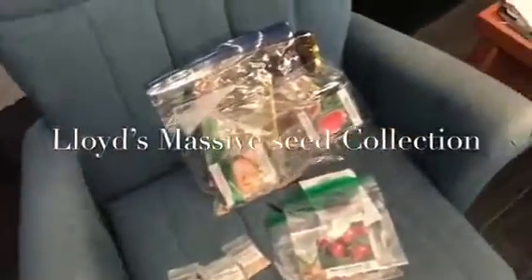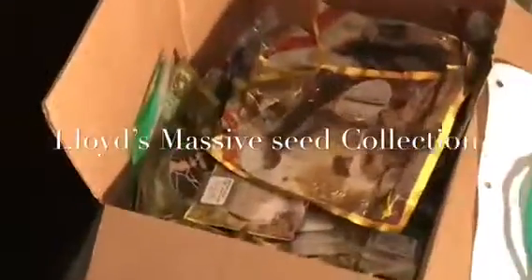Today we're answering the question of how many seeds I actually own. I have a lot, trust me. We're actually going to go through each different seed. I got a whole bunch, so this video is going to be kind of long. Please subscribe and like. Let's start.